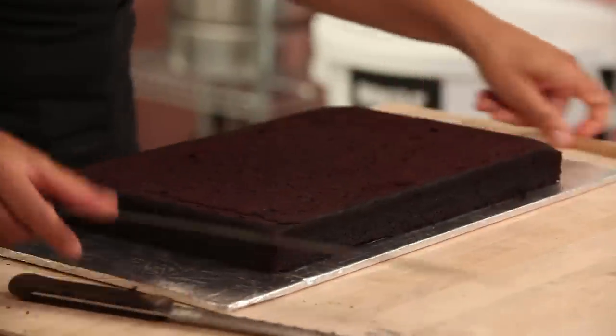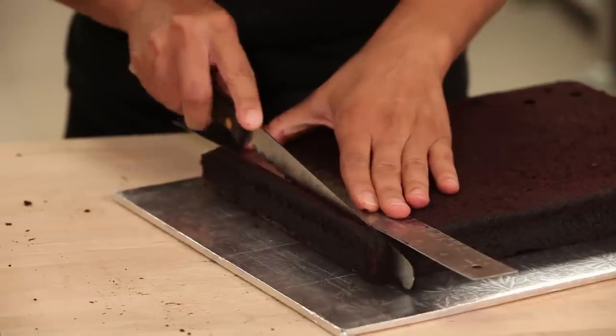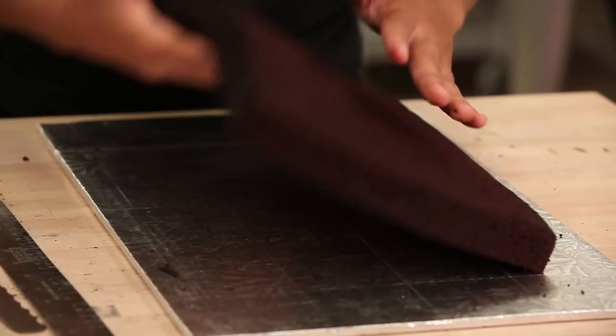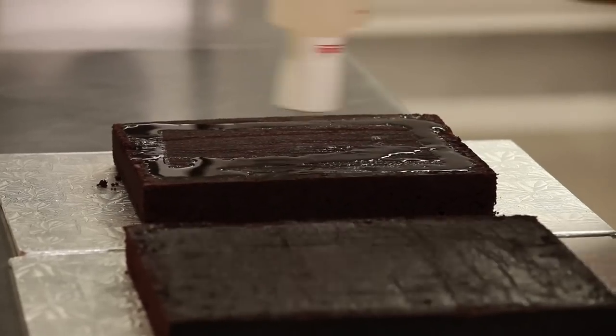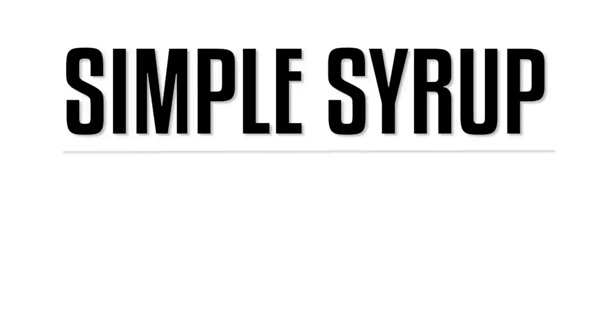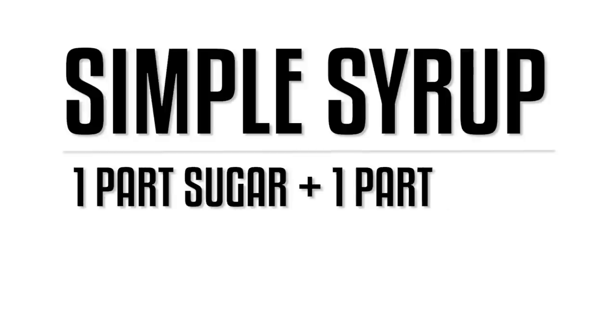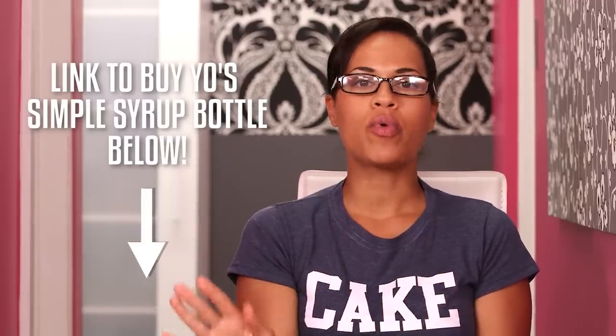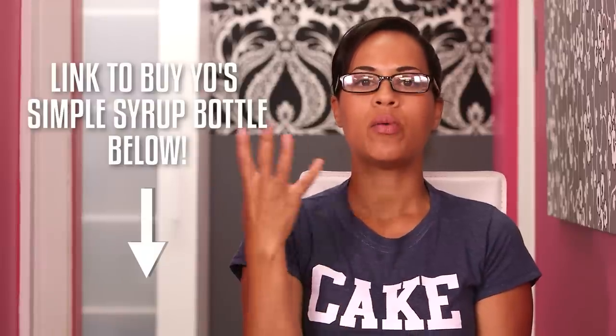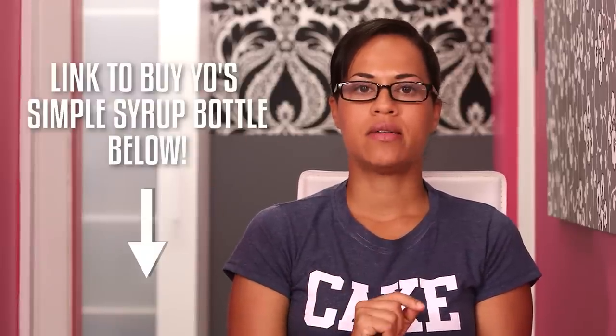I trimmed the edges off my 9 by 12 inch cake and left that to be one big textbook — you know, those books that weigh down your knapsack and hurt your shoulder. I now have four books ready to be simple syruped, crumb coated, and chilled. Simple syrup is a syrup derived from equal parts sugar and water, boiled together, cooled, and then brushed onto your cake to help it retain moisture. There will be a quiz next Tuesday.